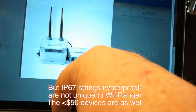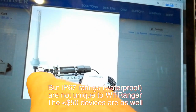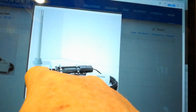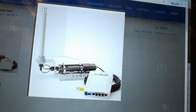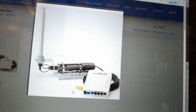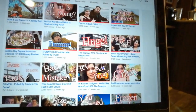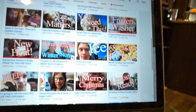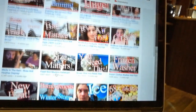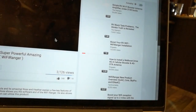It is waterproof — IP67 rated — so you can put it on the roof and it can take a torrential downpour. They've got a pretty slick antenna that's designed so if you hit a tree it'll fold down. But do you really need to pay $750 for that? The Depraise is known for getting products and doing reviews — I think they often get products for free — and I'm not sure what the deal was with this Wi-Fi Ranger.